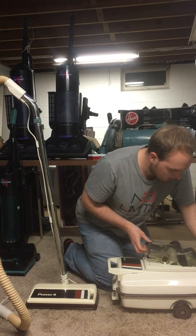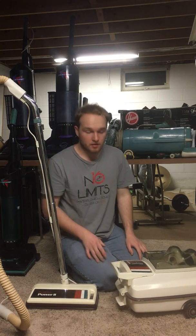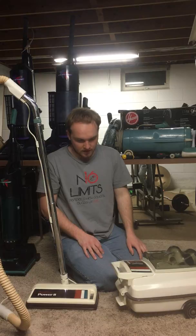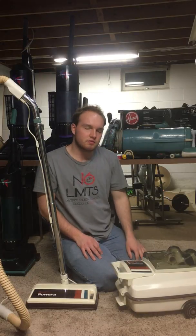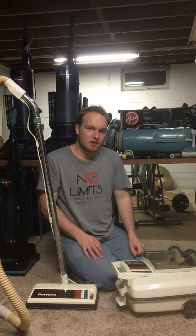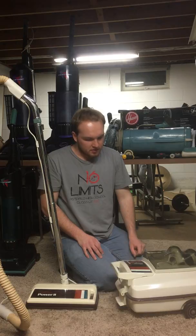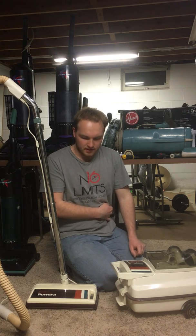It has a very powerful motor — a dual stage fan motor — which means that it's very powerful but also rebuildable if it ever needed to be. When I looked at the motor I noticed that there was an unusually large amount of dusty dirt down there, so I'm going to guess that at some point this vacuum was used either without a bag or with a bag that had burst and they didn't realize it.